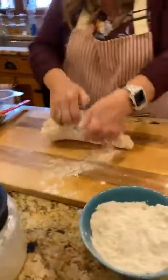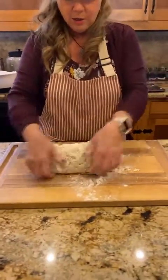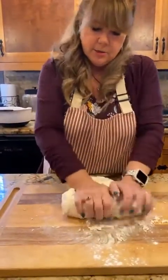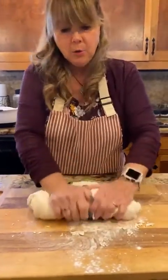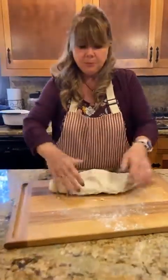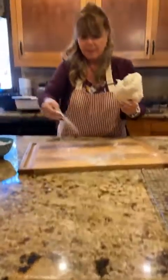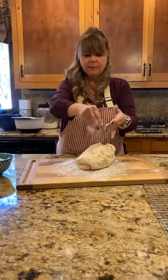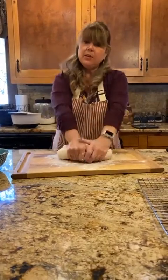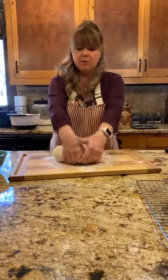I'm going to knead this for about five to ten minutes. The biggest thing about yeast breads is that yeast is pretty finicky — sometimes it works, sometimes it doesn't. Make sure your yeast is fresh; if you have old yeast your dough won't rise. If your water temperature is too hot, your dough won't rise. If you don't knead your dough enough and get the gluten worked in, your dough won't rise.